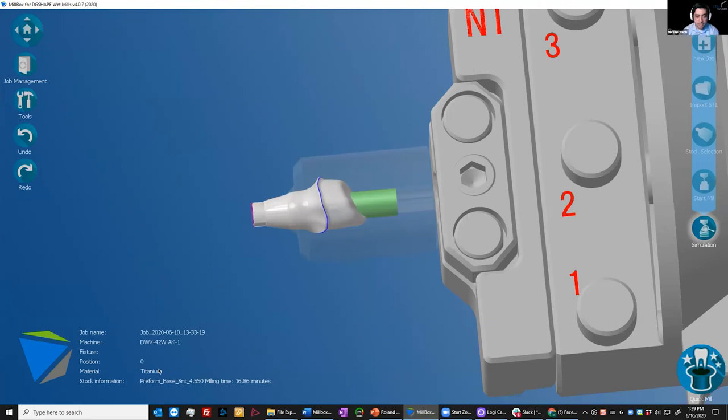Is it available in Canada? Fred asks. Yes, it is available in Canada. It is currently available in the U.S. market, the Canadian market, and also in the Latin American regions, which are all covered by Roland DGA or DG Shape Americas.